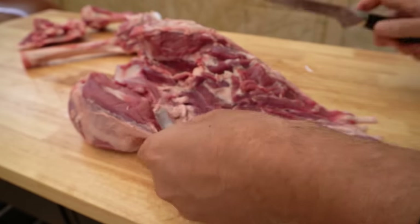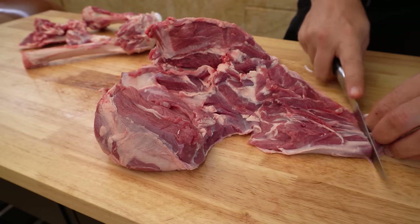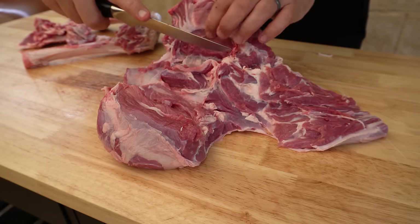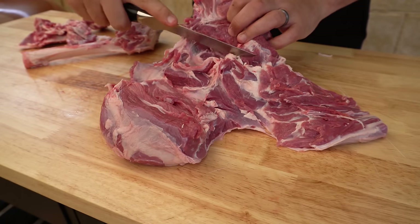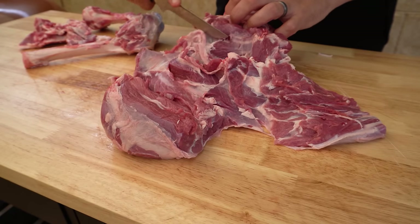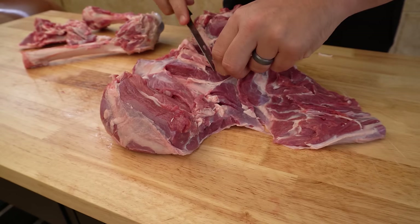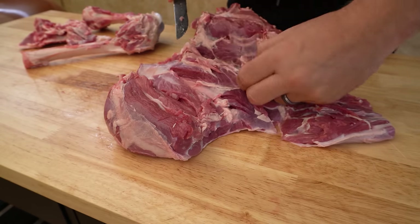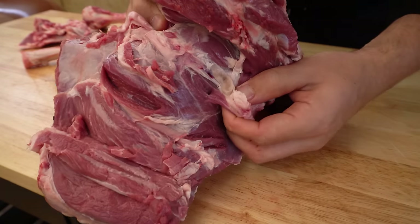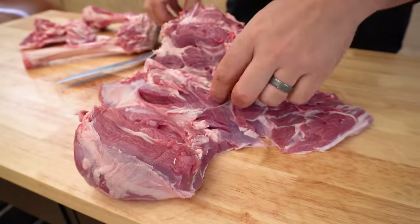We've just got to take this little part out here. You can tidy up the shank end a little bit. There's also a gland down in here — once you start separating through the seam where the top side is, you get to a little pocket of fat with a big ugly gland in there. So take that gland out.